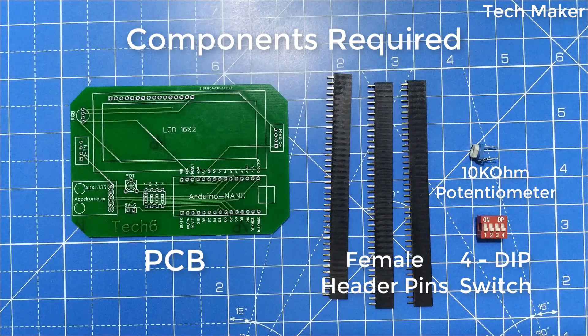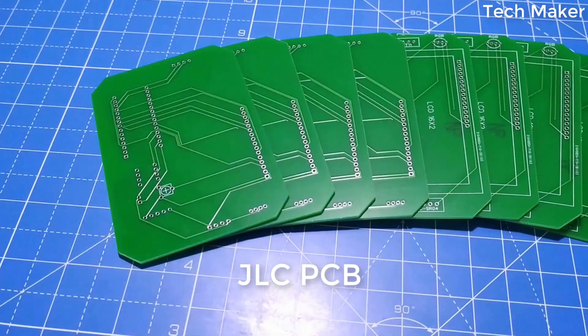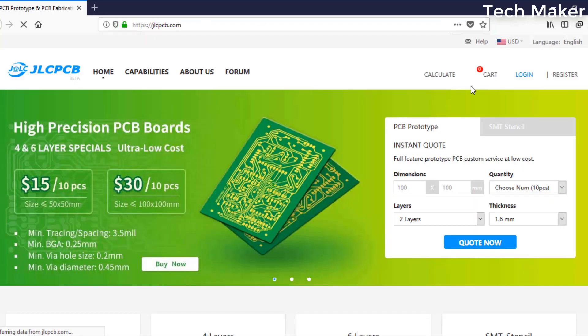The components required are listed on screen. These high quality PCBs are ordered from JLCPCB for just $2. To order PCBs, go to JLCPCB.com and log in with your account.